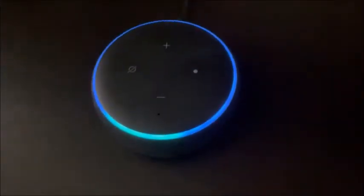Hi everyone, I've unboxed and set up the Alexa. It comes on whenever I say the word 'Alexa.' So I can ask what the time is — Alexa, what's the time? The time is 2:44 PM, happy Wednesday.